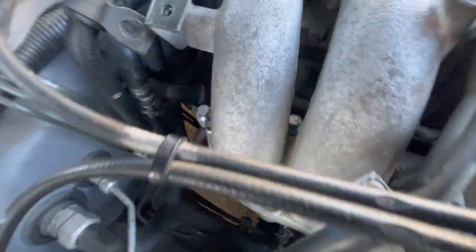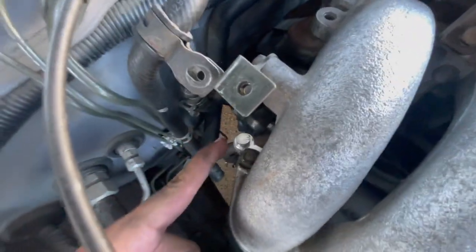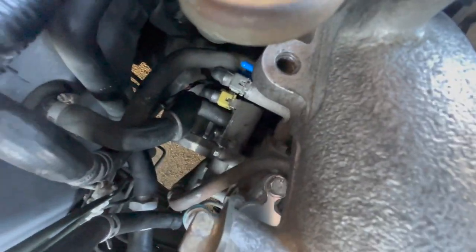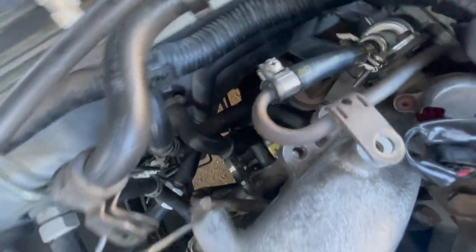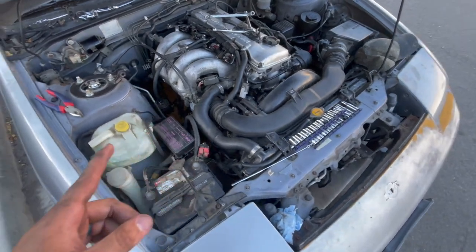I did get the squid plate in. These two bolts you can use a socket for, but this one — unless you have a really tiny socket — you can't really use it. I had to use a 13 mil open-ended. Super easy to use. Now we have to let it sit and cure so it's fully sealed.